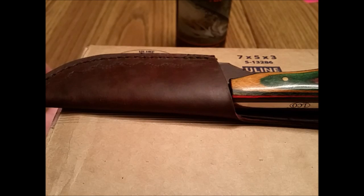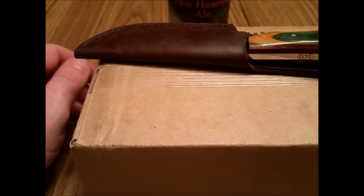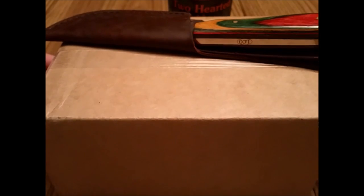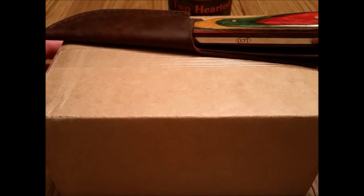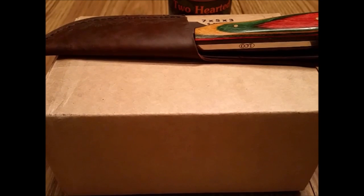Hello YouTube and fellow stackers. Midwest Stacker here with another unboxing. Got my unboxing knife, got my box, got my Two-Hearted Ale — delicious Friday evening beverage. It's my go-to beer, helps the work woes go away. I got a box here from Provident Metals — go figure. They offer the best prices. MX might offer more options but Provident definitely offers the best prices. That's my go-to bullion dealer. I've never had any issues with them. Shipping is just awesome.